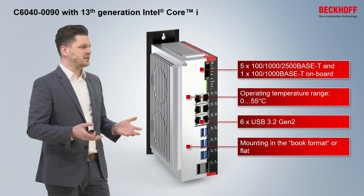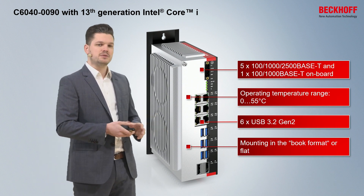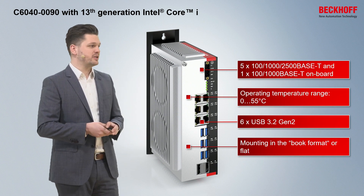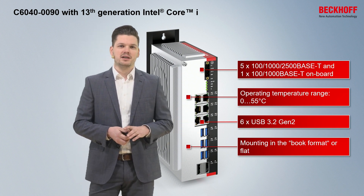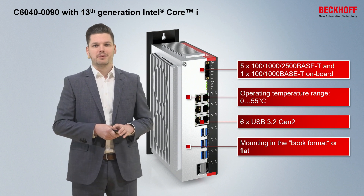It offers an operating temperature up to 55 degrees Celsius, and 6 times USB 3.2 Gen 2 with 10 Gigabit per second transmission rate. And, as you know it from the C60 class, it's mountable in book format or flatly on the control cabinet rear wall.